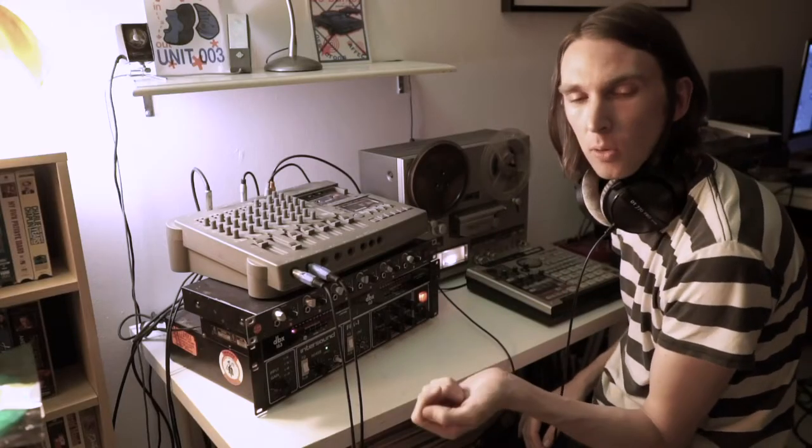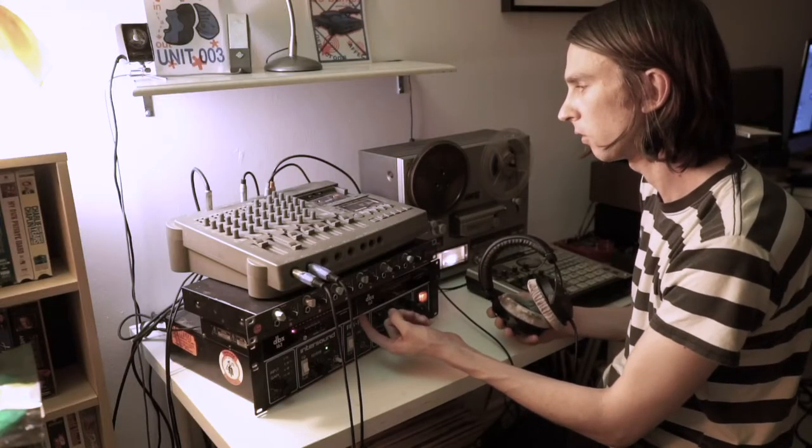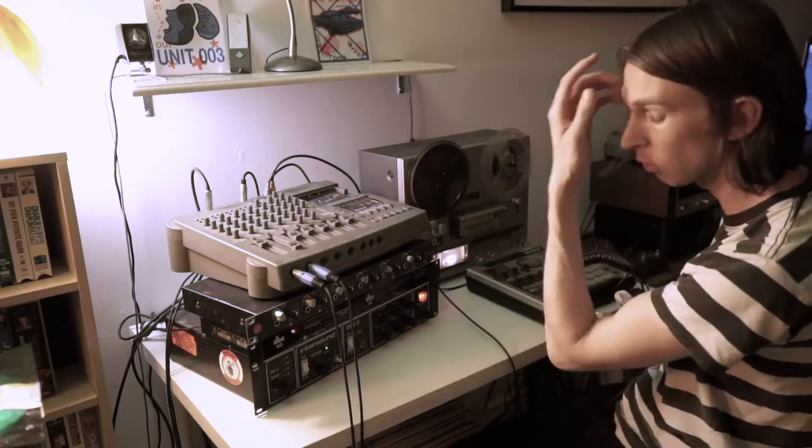We have some drums I previously recorded digitally and we're sending them through this DBX163 into this Tascam cassette mixer, through this reverb into the quarter inch machine. And with that, a lot of color and texture will be had through the various travels.